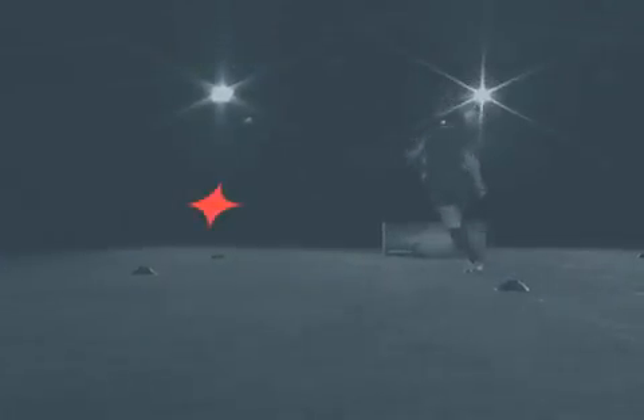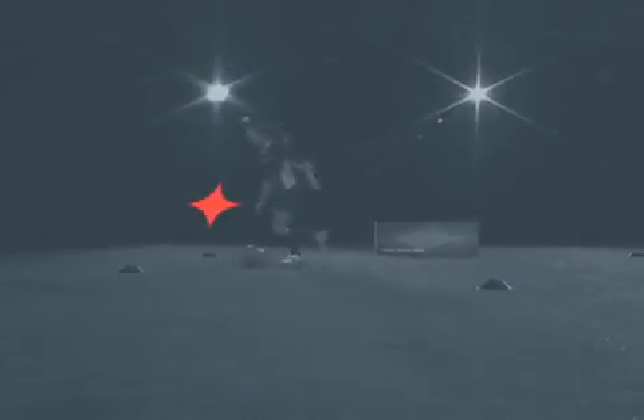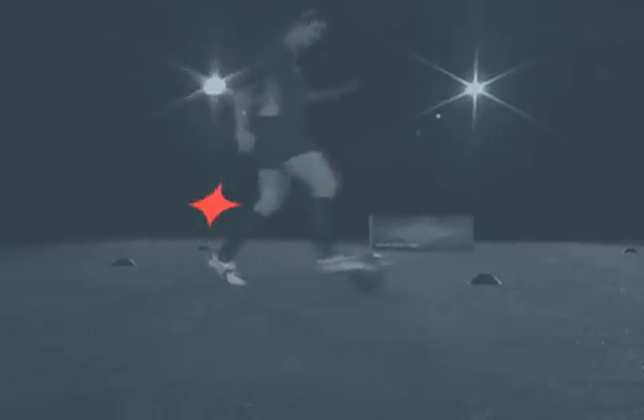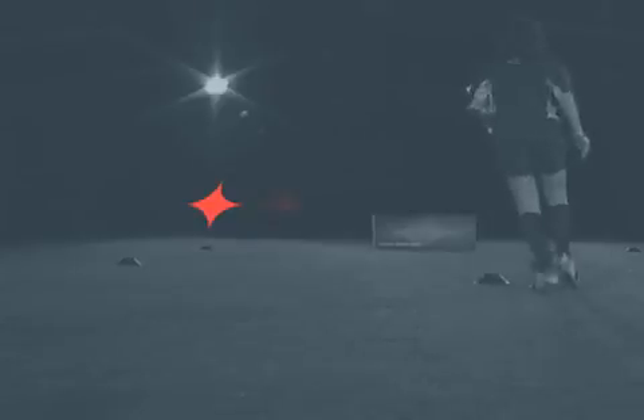Let the ball roll by you and touch it with the behind chop. Let the ball roll.